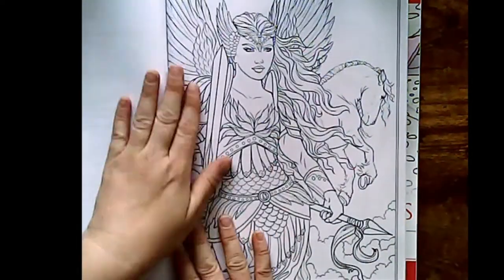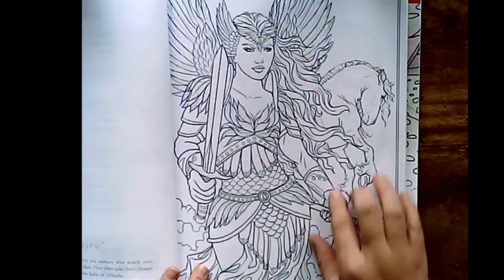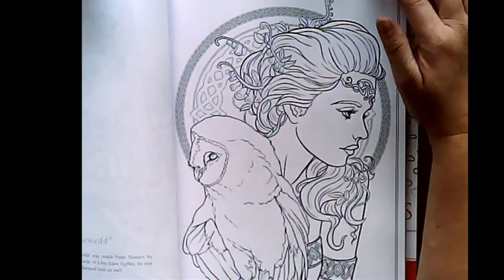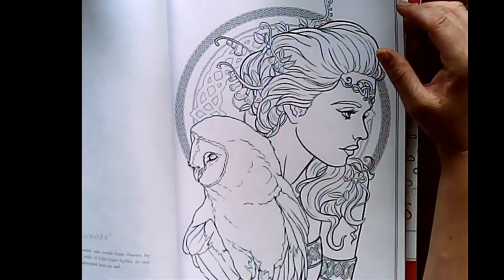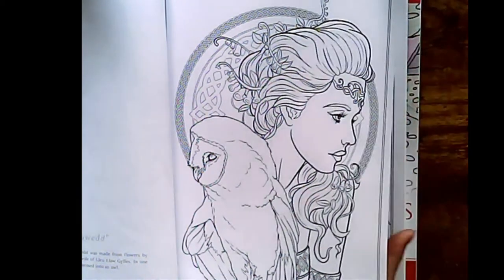Let's get started. Here we have Valkyries. From Norse mythology, Valkyries are women who watch over battles to choose who lives or dies. They then take their chosen dead warriors to the halls of Valhalla. They're a pretty picture — I can't wait to colour these. And this one is Baldur. I think I've pronounced that right. If I haven't, I apologise.